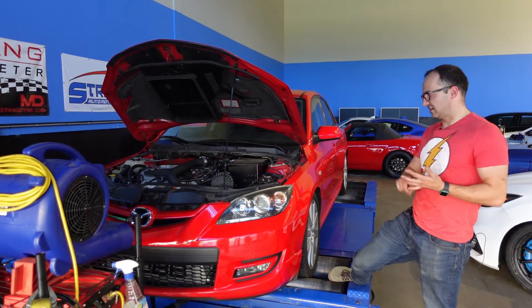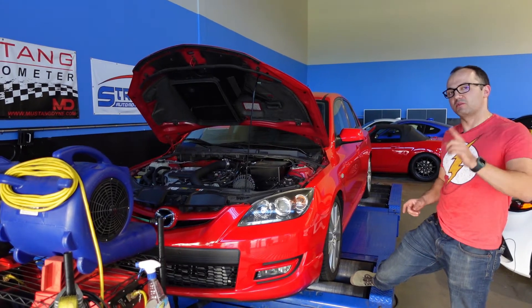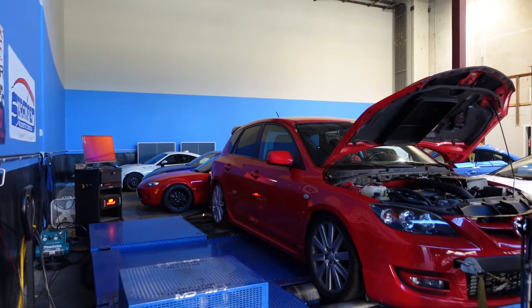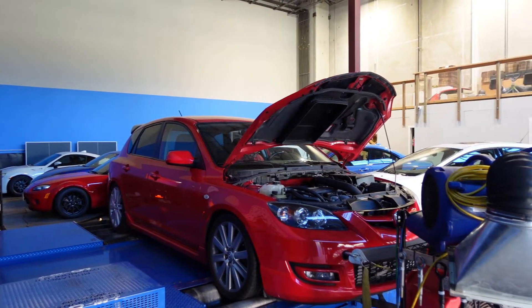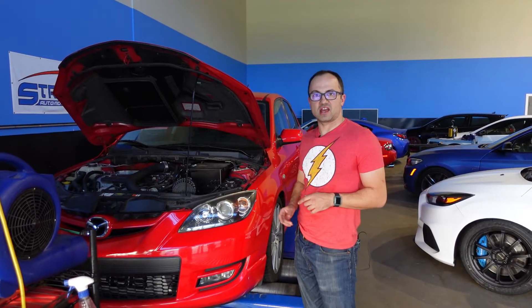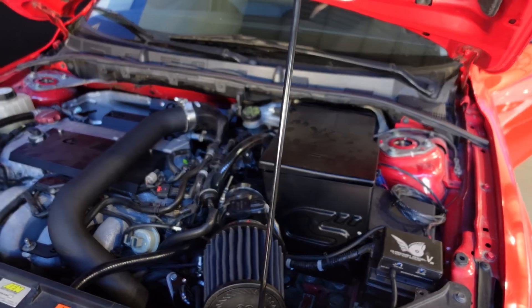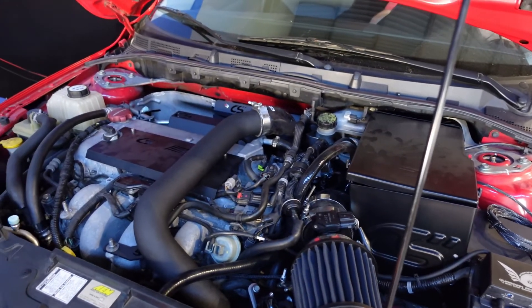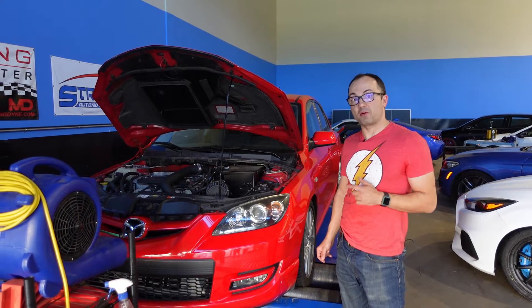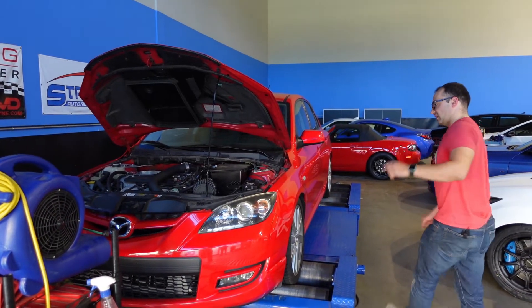This car originally came in for pump gas and E30 tunes before the turbo-back exhaust — actually before the catback. It already had a downpipe, and interestingly enough it didn't make as much power as you'd expect. So I suggested to the owner Simon that he look at that catback, and he did. It picked up about 25 horsepower on pump gas and about 35 horsepower on E30.